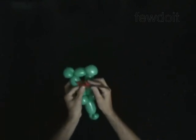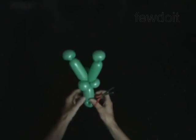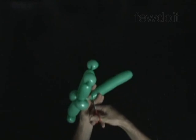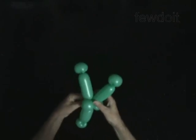Pop the sixth bubble. Cut off the tenth bubble and tie off the end. Fix all bubbles in proper positions.